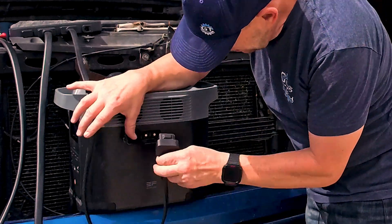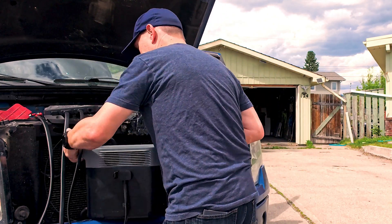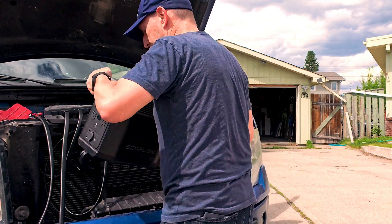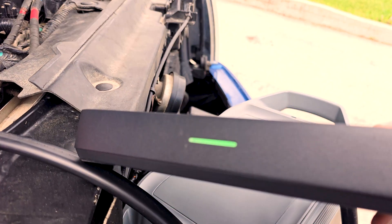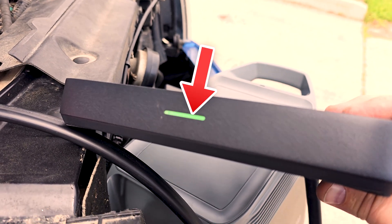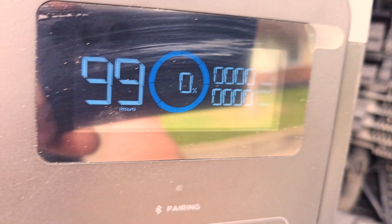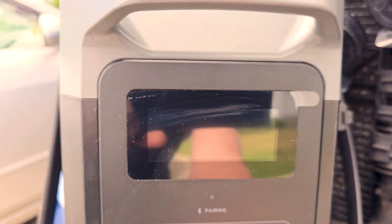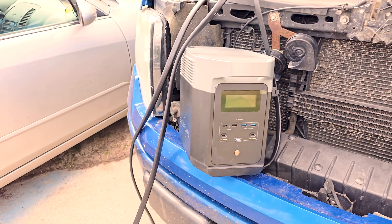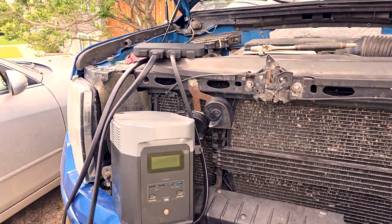Connection is as simple as plugging that in — I heard it click and something's happening. Now that it's all connected up, let's look at what we see on the EcoFlow unit itself. It is green — there's a green light lit up. It says 0% charge. I wonder if this is waiting for me to start my truck before it's going to start charging. So I'm going to go start the truck real quick.